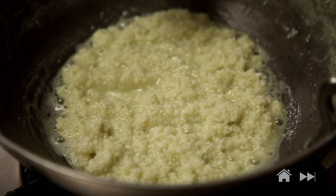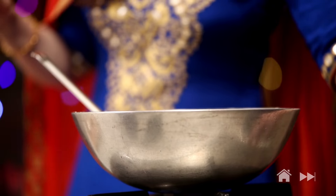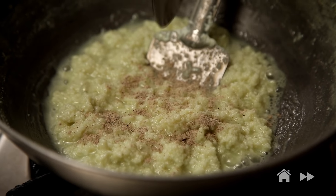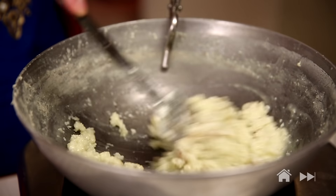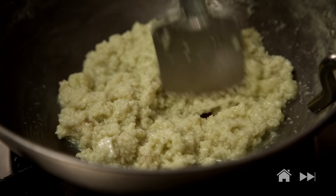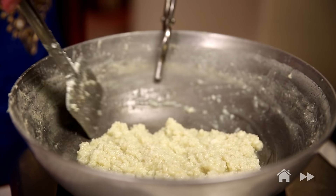The water has nicely evaporated. Now I'm going to turn off the flame and add some cardamom powder. Stir it in. And this Kalakan is ready to set.